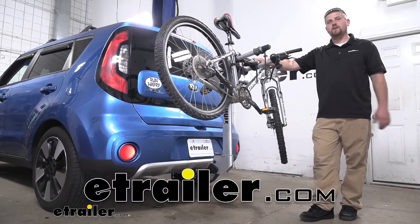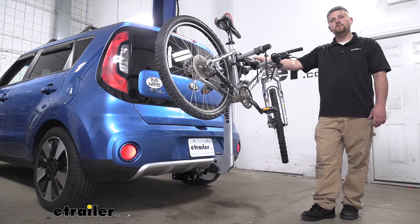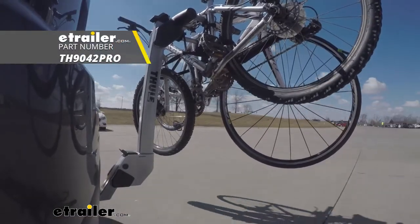How's it going? Brian here at eTrailer.com. Today on our 2017 Kia Soul, we're going to be taking a look at the Thule Helium Pro 2 bike rack.